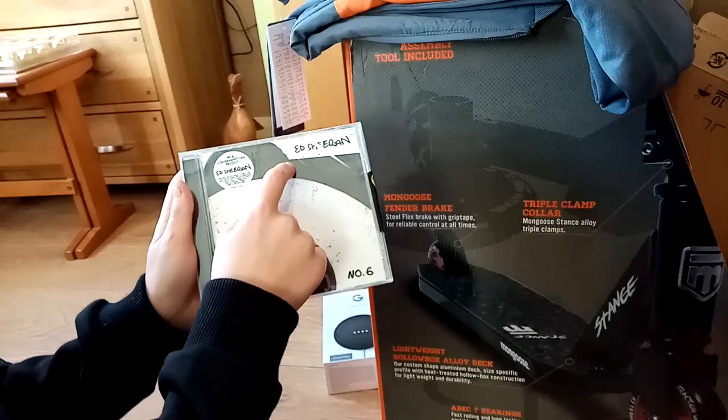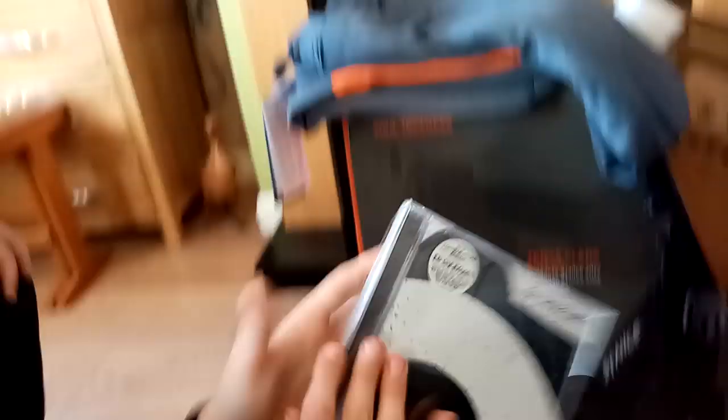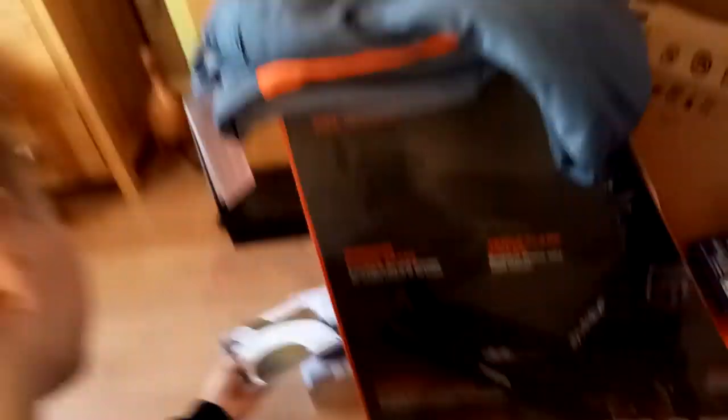Let's move on to this album — it's Ed Sheeran's Divide, the '÷' album. One of us got confused about the symbol, but anyway — let's move on to the next one.